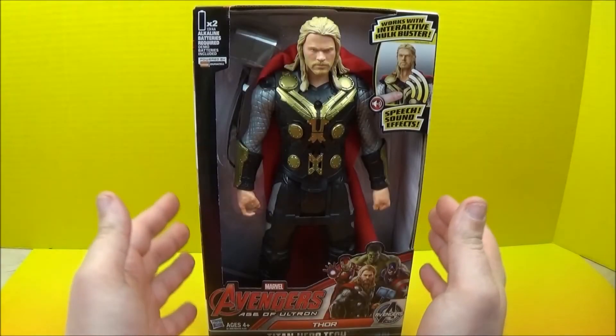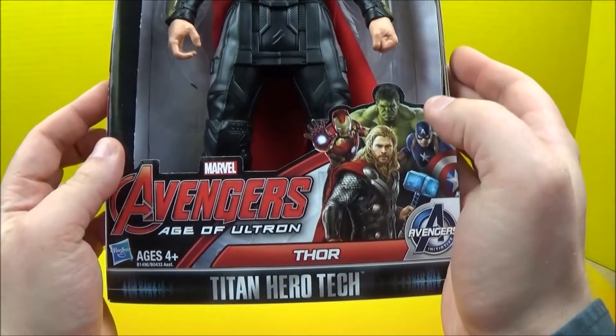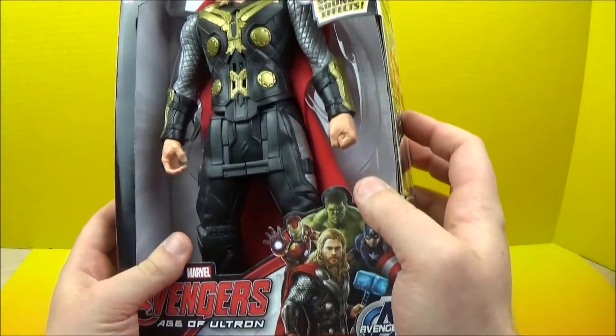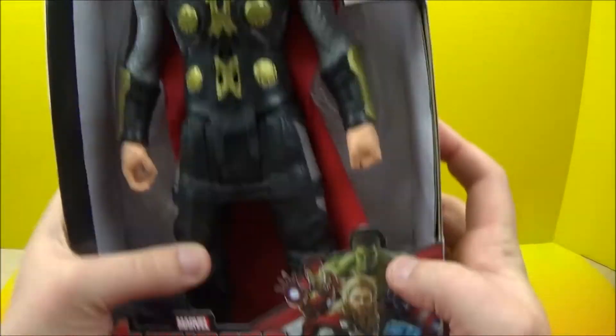Hey everybody, welcome back to another one of Jesse's Toy Reviews. So today we have Marvel Avengers Age of Ultron Thor Titan Hero Tech. We have another one in this set, so it looks like we're narrowing them down. That's pretty cool.